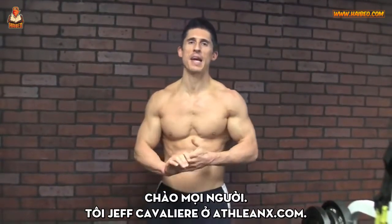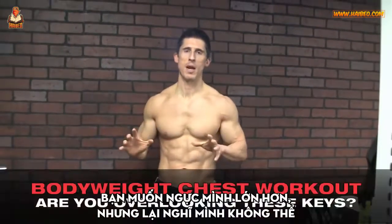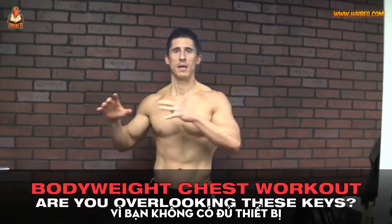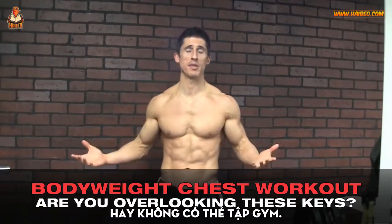What's up guys, Jeff Cavaliere, ATHLEANX.COM. So you want to build a bigger chest but you don't think you can because you have limited access to equipment or you don't have a gym membership.